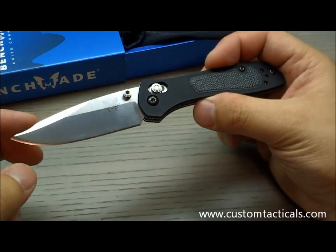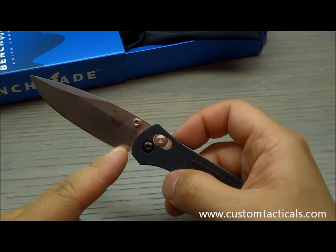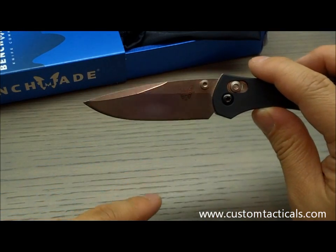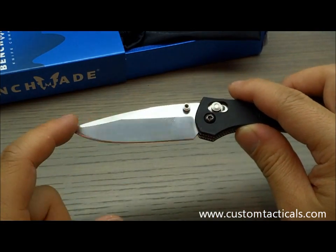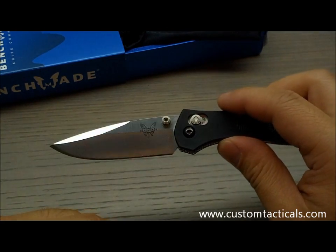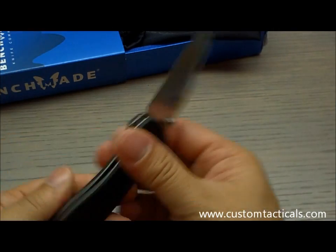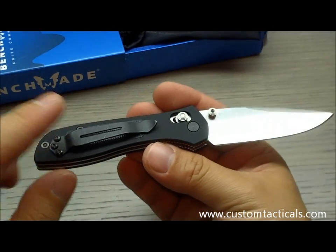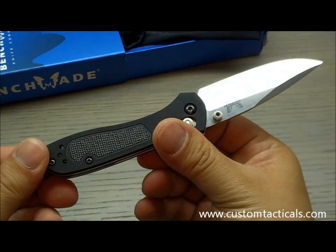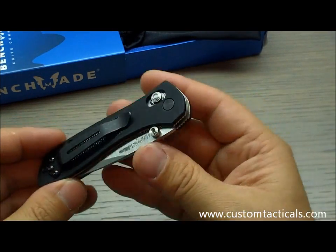Something to take note of if you're thinking about buying this knife — maybe go to the larger size. Otherwise it's quite nice. I really like the blade shape — it's got a standard drop point blade with a swedge on the top and a satin finish. It has dual thumb studs and you can switch the pocket clip from left or right hand carry.